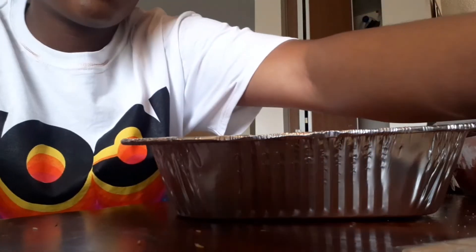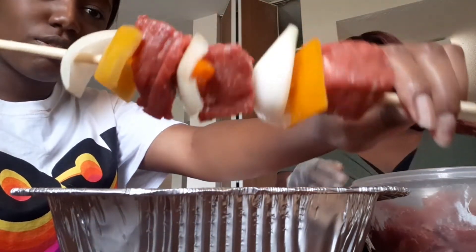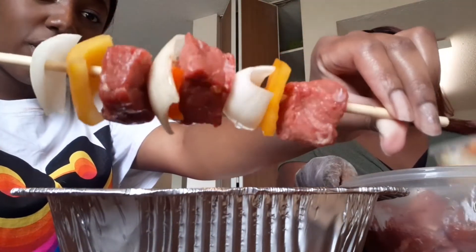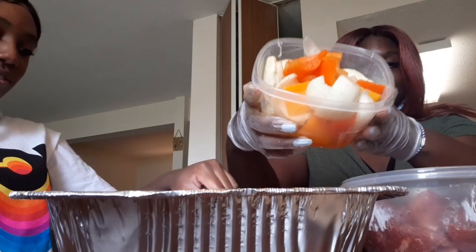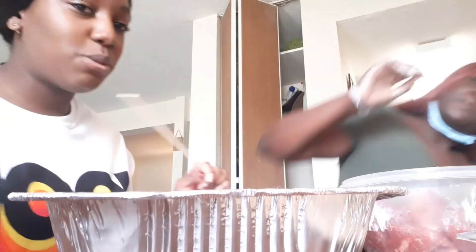I cut the onions, I cut the peppers and the meat, and I look a mess. This is what our kebabs are looking like — don't they look creepy and delicious? These are the vegetables, all stood down. Alright, this is your girl that cooks — period, wifey material, period.